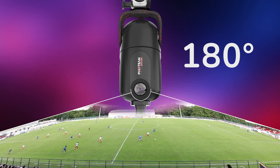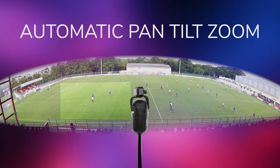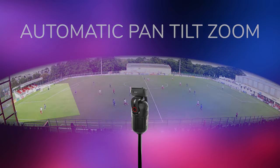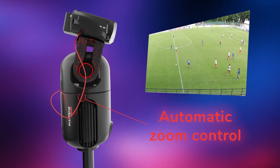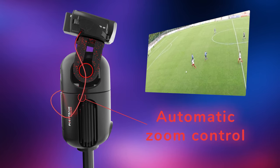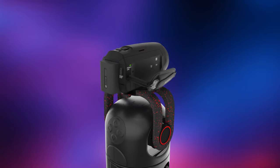A wide-angle camera films the whole field, while the artificial intelligence determines where the action is. The robot then directs the camera towards this zone and asks the camera to zoom on it, using a great brand camera of your choice with a real optical zoom.